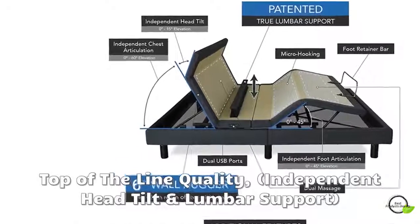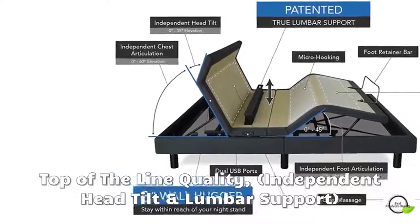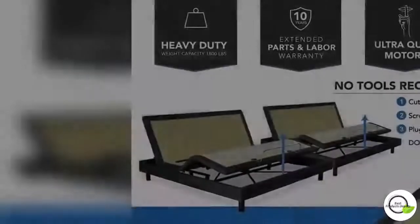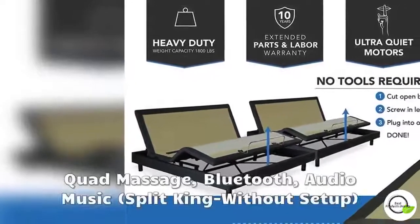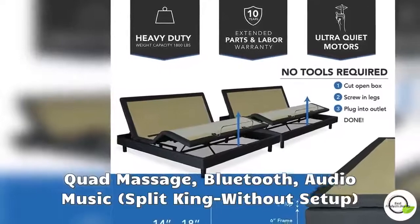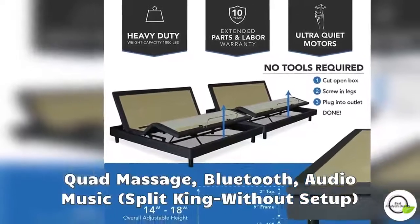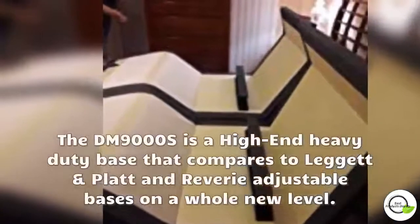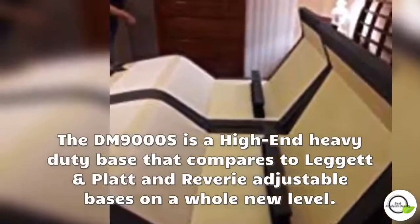It is capable of use on a platform bed. It has an individual lumbar support to assist in relieving back pain, and independent head tilt to help adjust only your head an extra 15 degrees — to help you visually read, watch TV, work on your laptop, or simply use your mobile device. It also comes with a dual massage feature to add the next level of comfort and luxury.